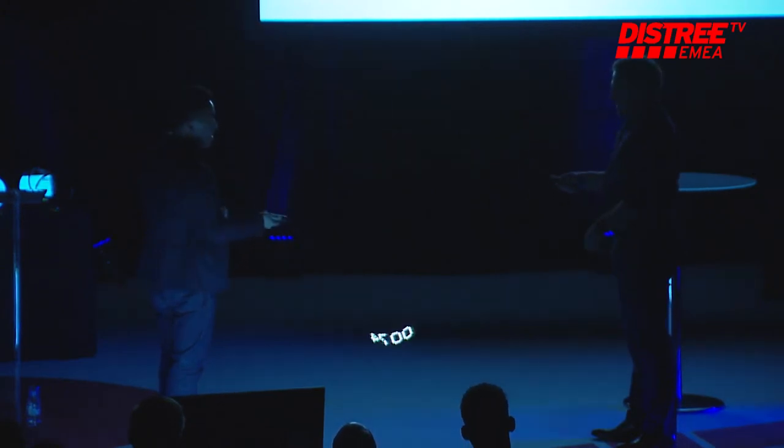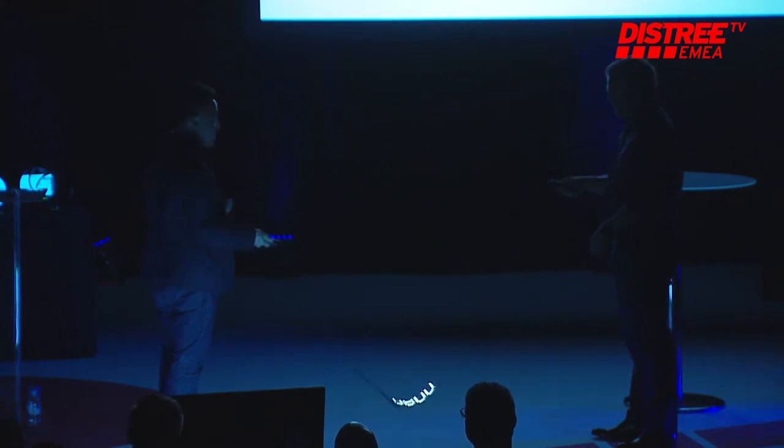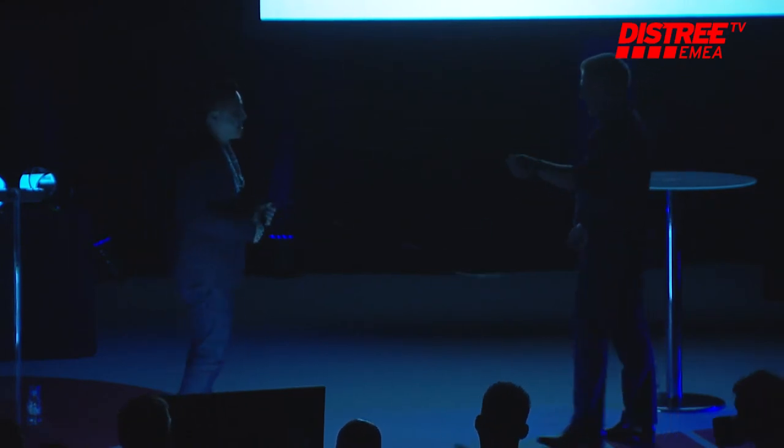We're nationwide in the U.S. and Canada with Best Buy. The exciting news is we're launching with Apple Retail in April and May globally. We're nationwide in Japan and Korea, and we're here at DISTRI to sign on with European partners. That's great — congratulations. That's Smart Rope. Thank you, guys.